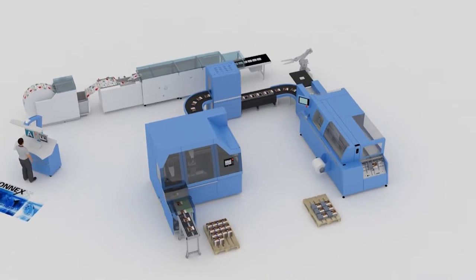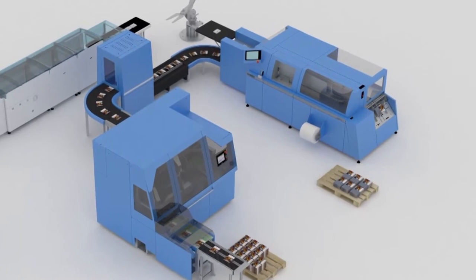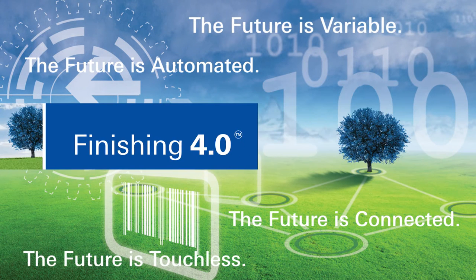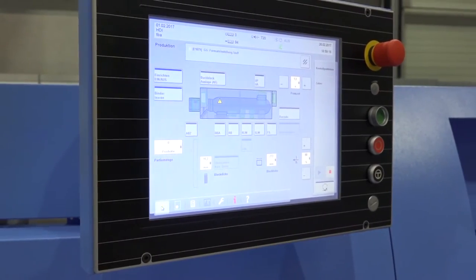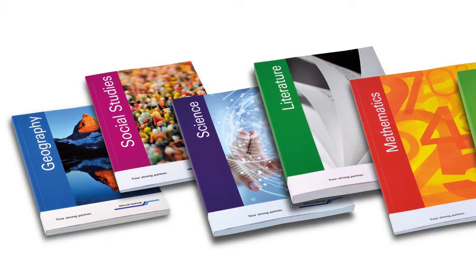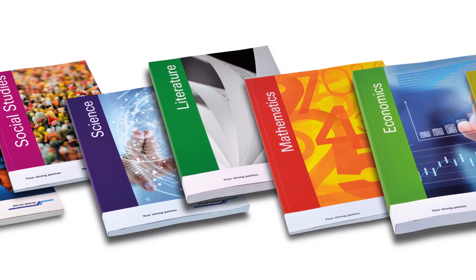The Vareo Perfect Binder is ideally suited to digital book production in combination with the InfiniTrim 3 knife trimmer. Thanks to highly automated connected technology, it meets all the requirements of Finishing 4.0. The high degree of automation forms the basis for customization, variability and smart functions. Ultra-short runs right down to runs of one copy are produced touchlessly — without intervention by the operator — to the very highest quality standards.